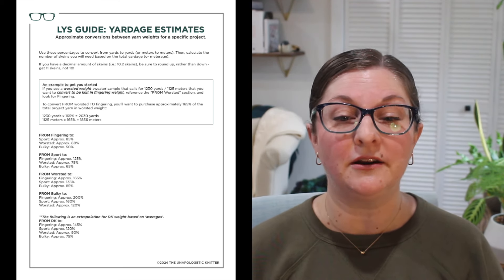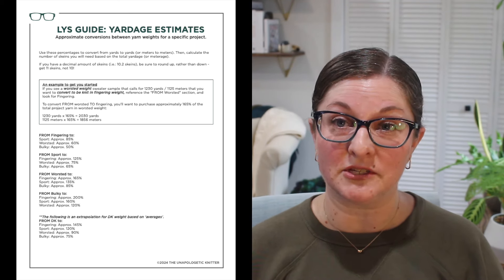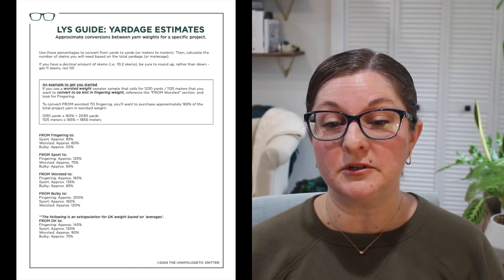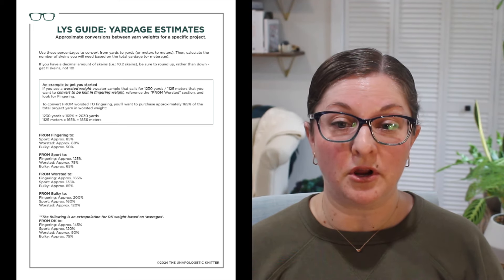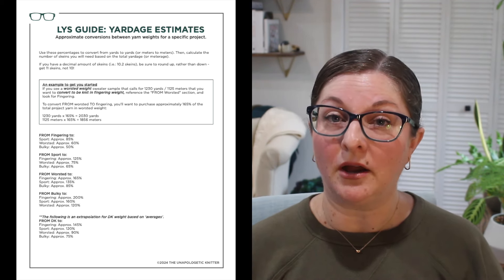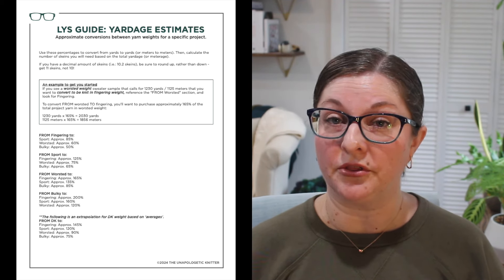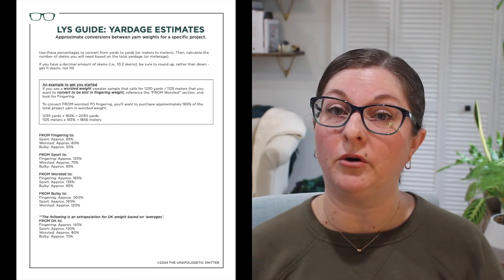If the project is in sport weight and you want to convert to fingering weight — meaning you want to go lighter — I'd recommend getting about 125% of the yardage the sport project calls for. From sport to worsted, you'll want about 75%. From sport to bulky, you're around 65%. If the project is worsted weight and you want to go to fingering weight, buy about 165% of the total yards. From worsted to sport weight, about 135%. And from worsted to bulky weight, about 85%.